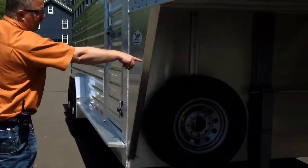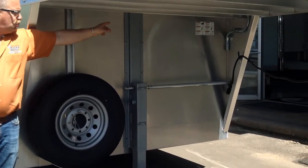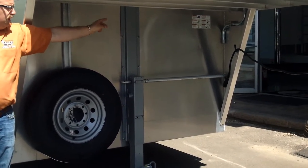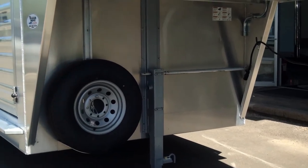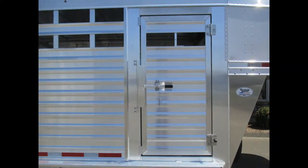Spare tire on the front, drop leg jack. Another neat feature is a removable jack handle that stores up underneath the gooseneck front, out of the way so you don't have to worry about it. There's also an escape door on the side — a 32 inch escape door.